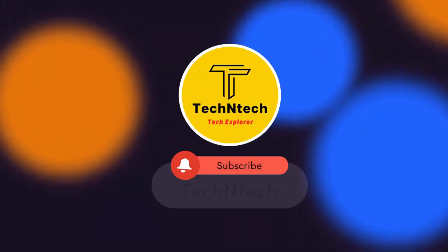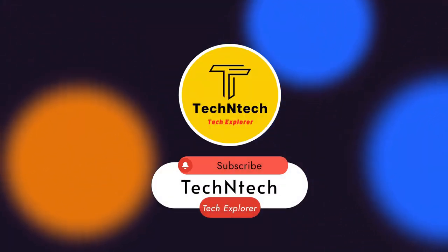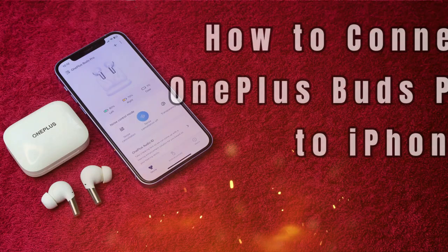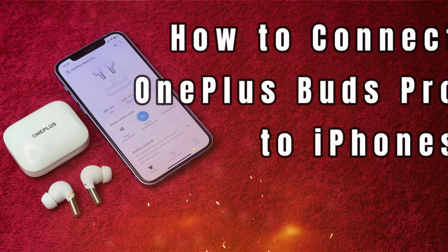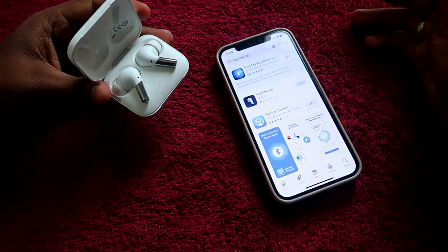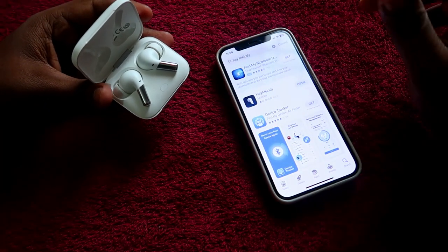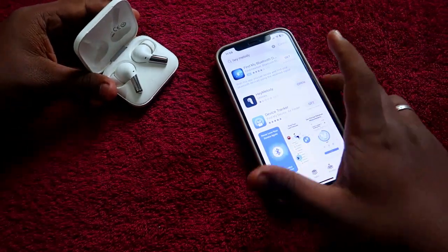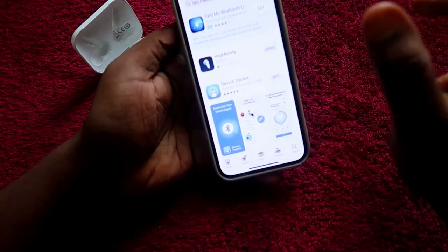Hey guys, welcome back to our channel. If you are new to this channel, please subscribe below. In this video, I am going to share how to connect the OnePlus Buds Pro Bluetooth earbuds to the iPhone, and also how to use the Hey Melody application and its features.